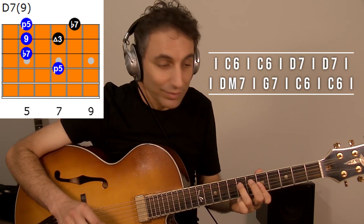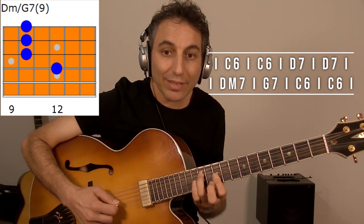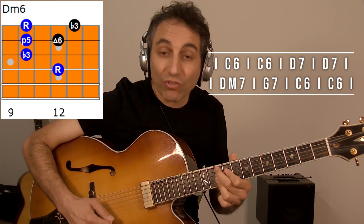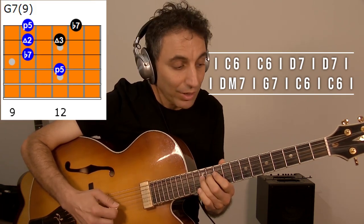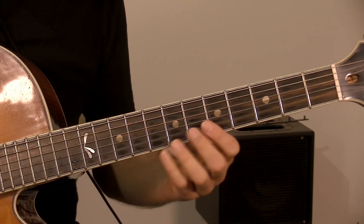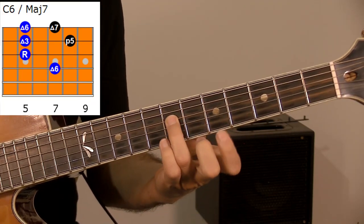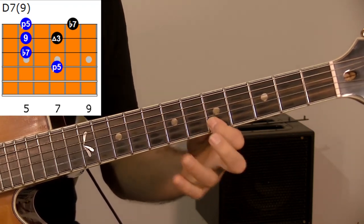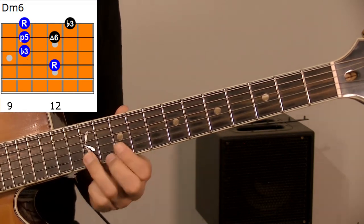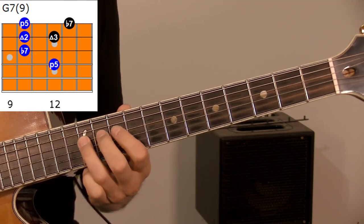And then we have D7, which is here right over D — D7, G7, which is exactly the same, and it goes back to C. So here are your chords: C major 7, D7, D7, D minor, G7 — same thing — and C.